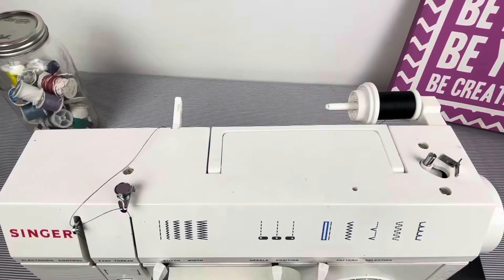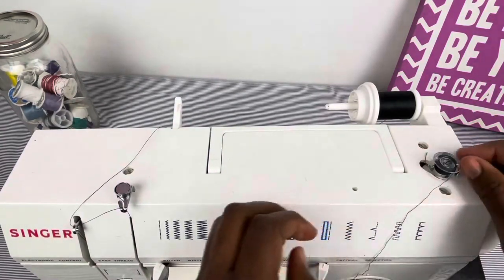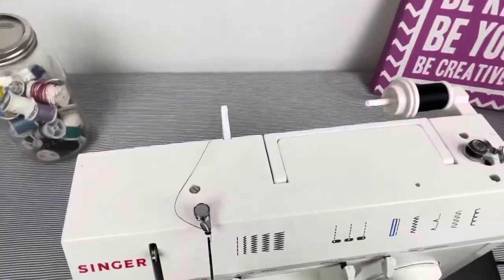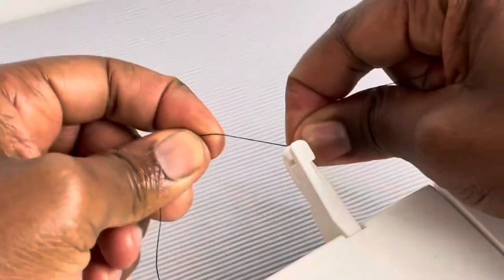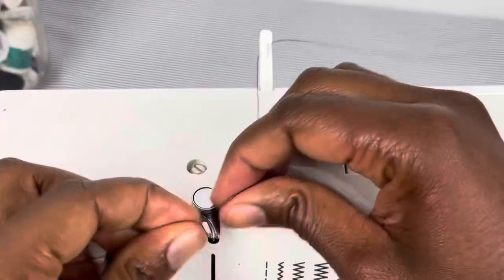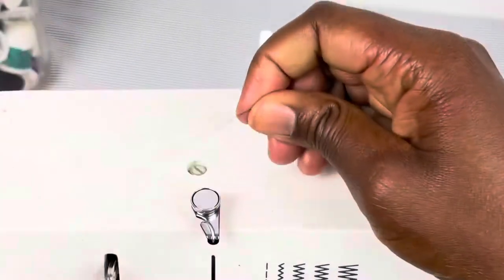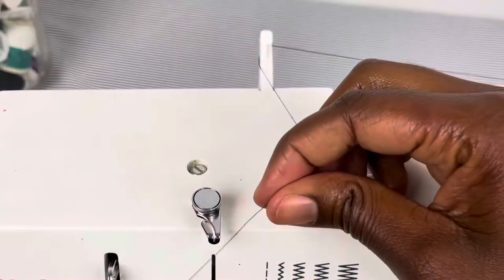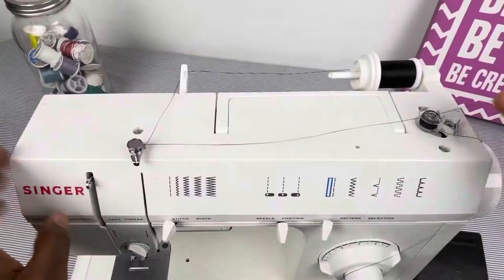This is where the bobbin is placed on the bobbin winder. We place our bobbin here and then click it when it's time to wind it. These are thread guides on the side — when you're threading your machine, you put the thread through there. This is also a thread guide. For threading your bobbin, this is the bobbin tension dial — you put the thread around here and thread your bobbin as such.